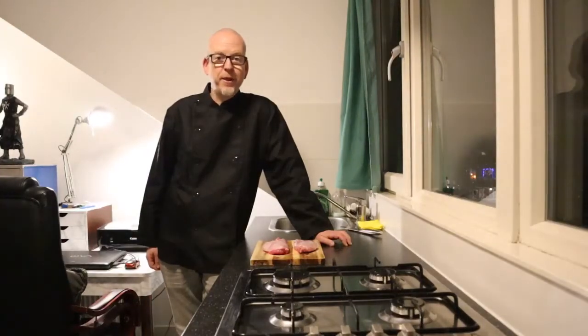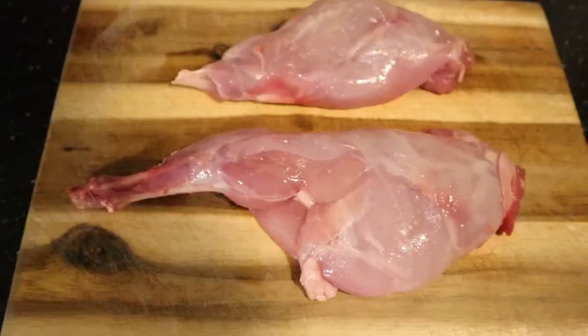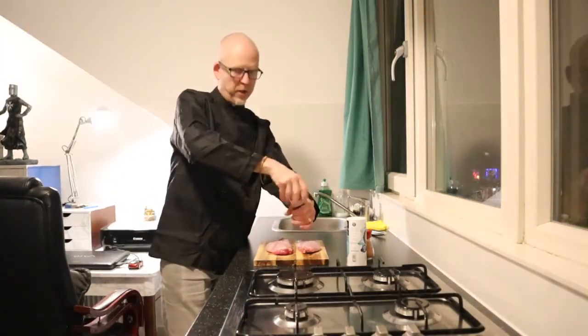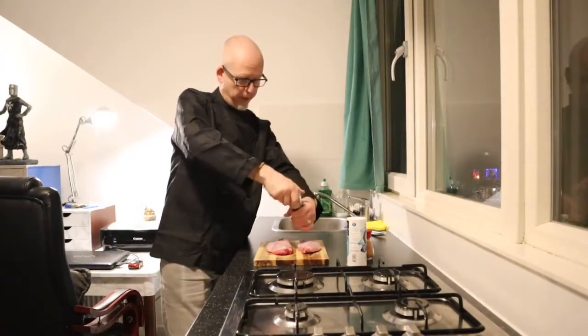Good afternoon, this is Jan and this is my kitchen. Today I'm going to cook rabbit. First I will put some salt and pepper — I used quite an amount of black pepper.